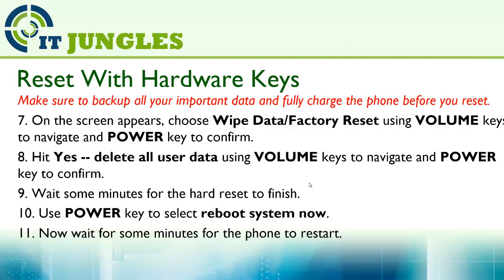On the screen, choose wipe data or factory reset — use the volume key to navigate and the power key to confirm. Then hit yes, delete all user data, again using the volume key to navigate and the power key to confirm.